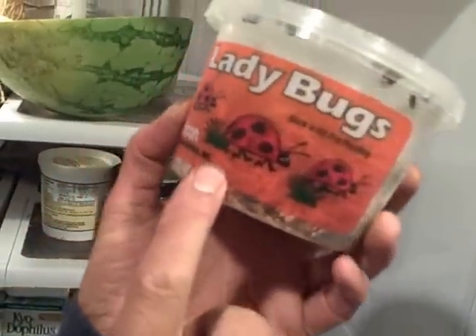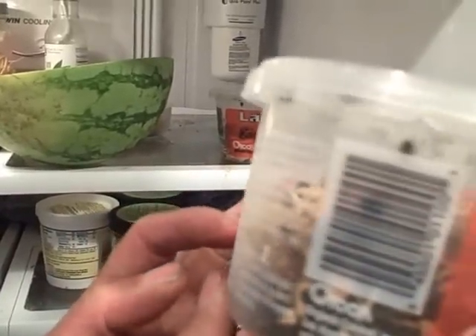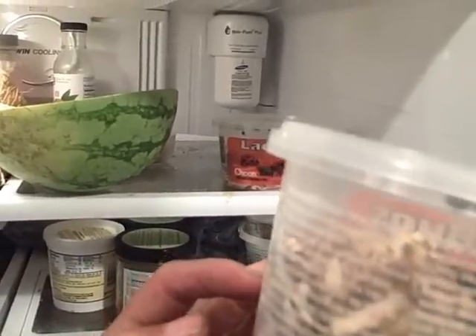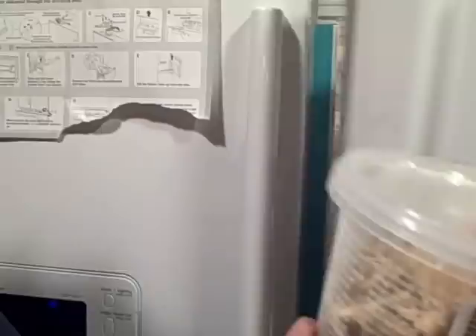Now once you do get your ladybugs, you don't want to keep them in your fridge too long. They do ship with some food, but if you keep them in there too long, they might not make it. So let's head outside and release the ladybugs.